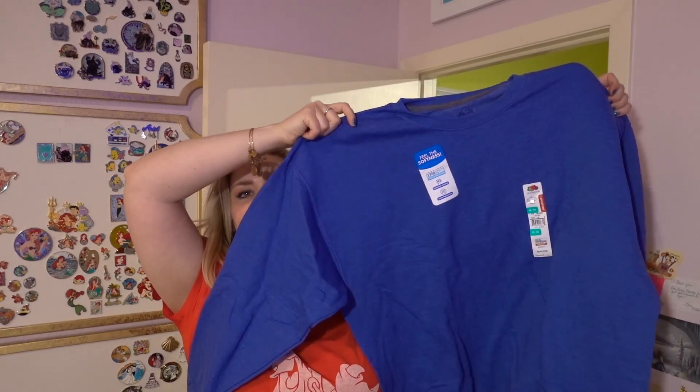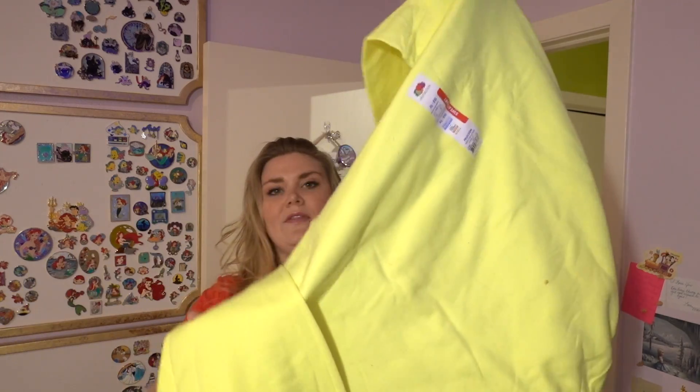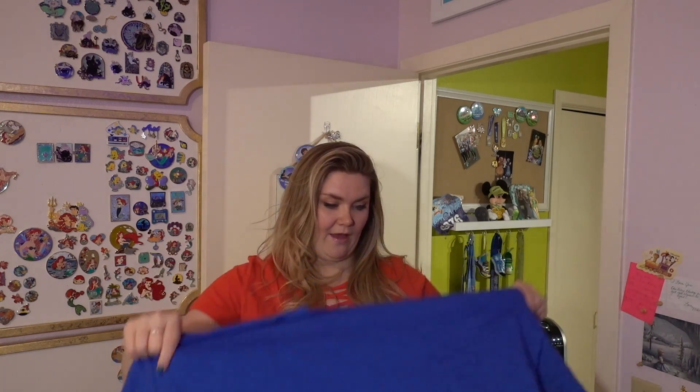I got two sweatshirt options from Walmart — both six dollars, men's sizes. I'm definitely leaning towards the heathered blue, which is picking up much brighter on camera than it is in real life. I got an extra large, which is quite big. I also got a fluorescent yellow but I just don't think it's the right color. I always suggest getting your garment exactly how you want it and then building a pattern from that.